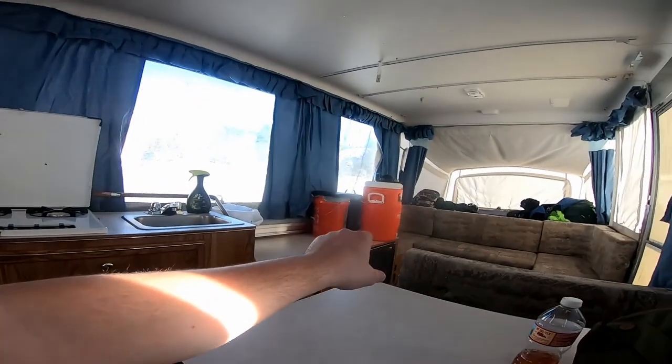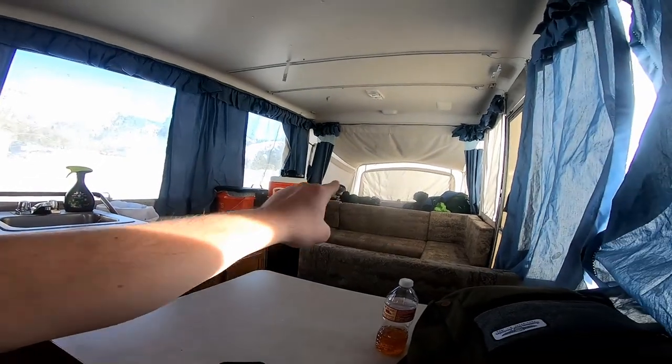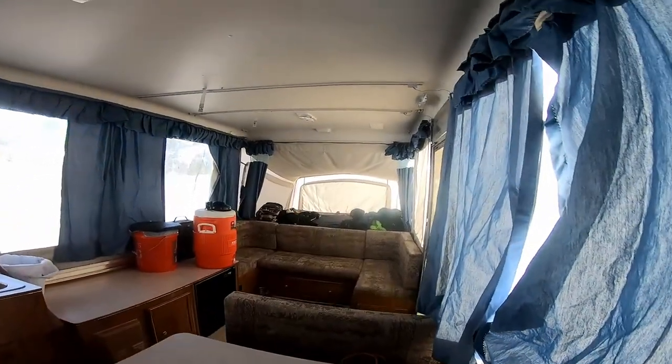Brought in some more stuff — we got the giant container full of water and then a little storage space over there. I think we're all ready for camping. Probably should get out there and do a little snowboarding. Don't forget to hit the like button, subscribe, and we'll see you in another video!